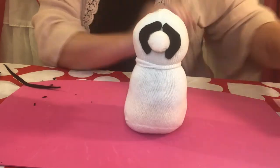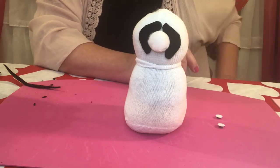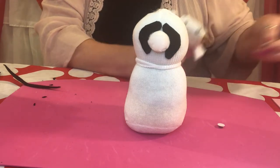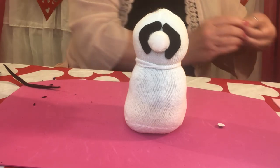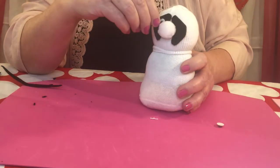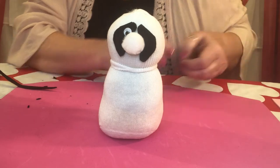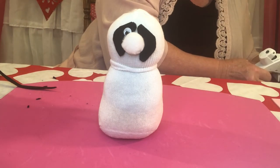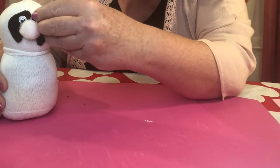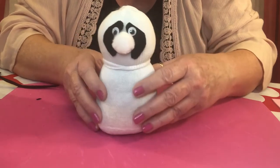Now it's time for the googly eyes. Choose whatever size you're going to put on — I'm going to go with small googly eyes on mine. Just a little dab of glue goes a long way, it doesn't take much. Put that hot glue gun back in its holster when done, and glue those eyes right at the top. Matching it to the other one, put the other eye just like so — mine's a little crooked. There we go — there's his eyes.